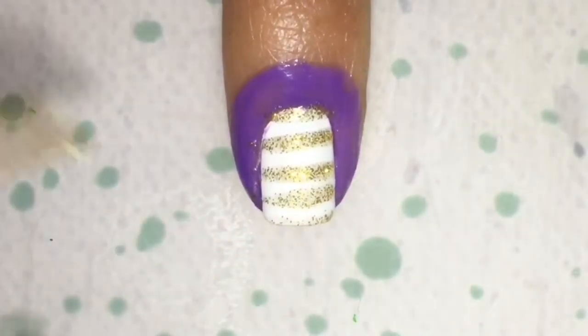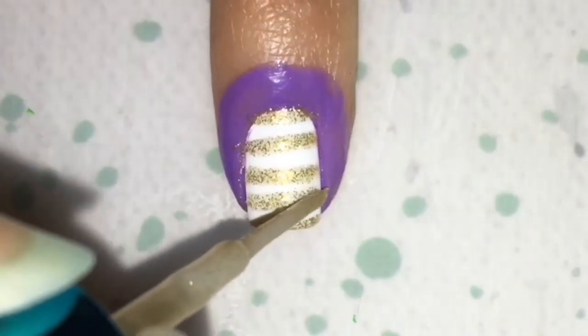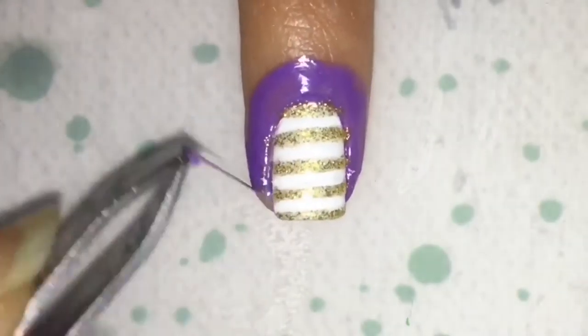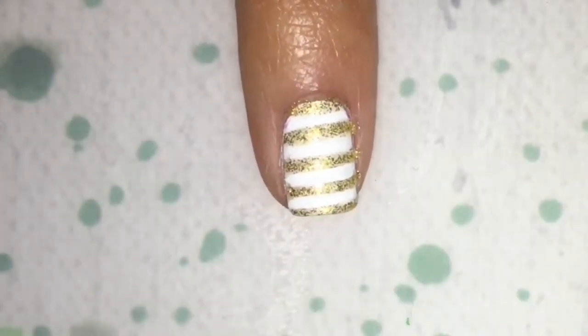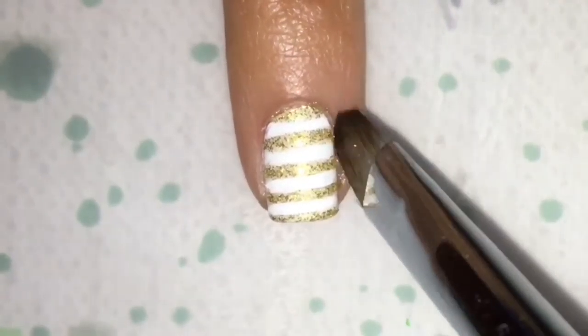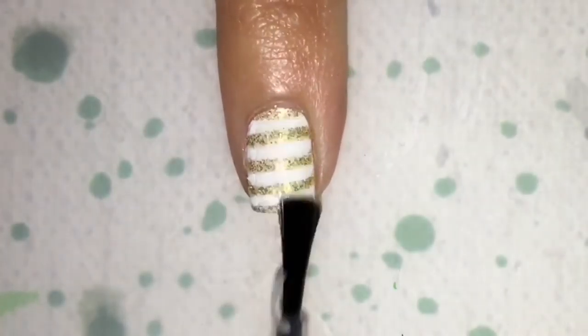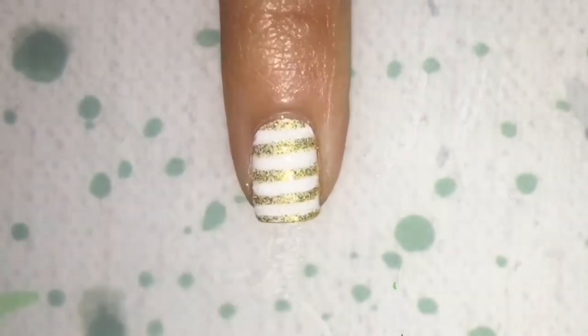And just keep making your lines. And then once you're finished, remove your latex. Clean up any mess around with a brush and some acetone. And top coat.